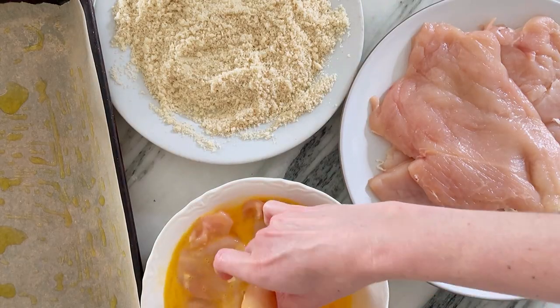I'm using butterfly chicken breasts that I've pounded thin, but you can, of course, just cut them in half or buy cutlets at the store.